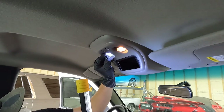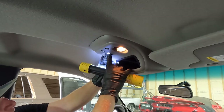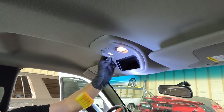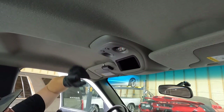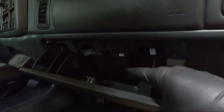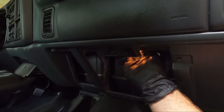Now we just need to snap our lenses back in. There we go — look at the difference between those two. Definitely a better look. Just one more to go. There's actually one more and it's the glove box. You can see it back here and it's gonna be tough to pull out too.